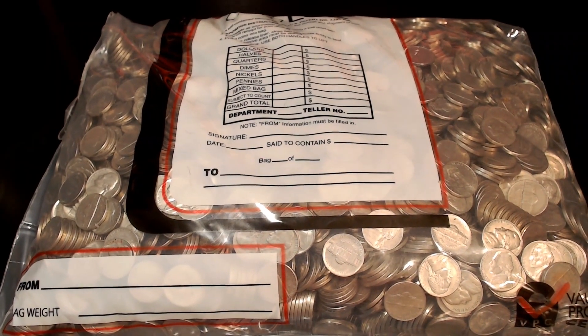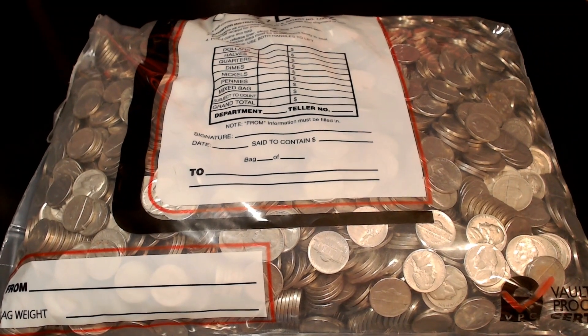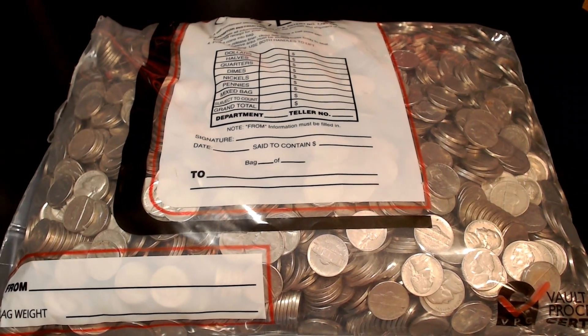How's it going? This is Brian from Change is Good. In this video, we're going to go through a $200 bag of nickels — that's 4,000 nickels. Let's get this bag open and get started.